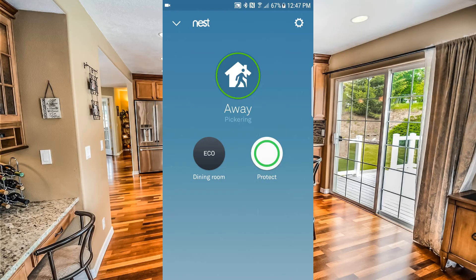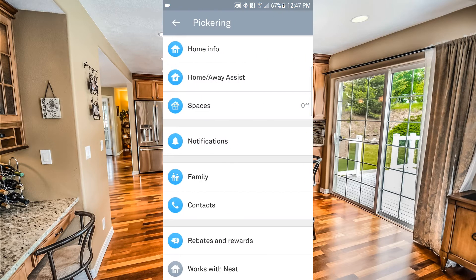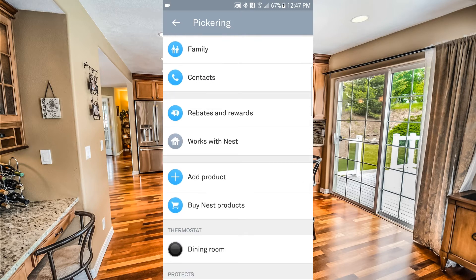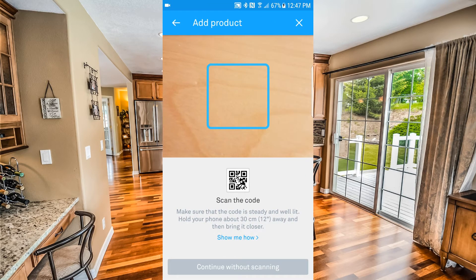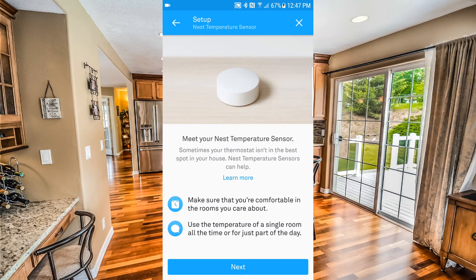Now let's flip over into the app and get this set up with our Nest thermostat. Here we are at the Nest app. The first thing we'll do is hit the cog on the top right-hand side of the screen, then scroll down to 'Add Product,' and grab the QR code that came attached to the battery section of your Nest Temperature Sensor and scan it in.